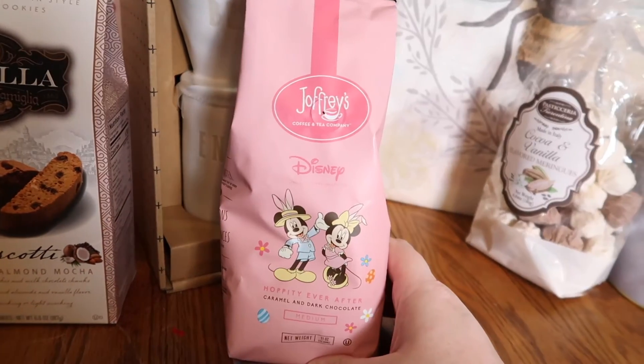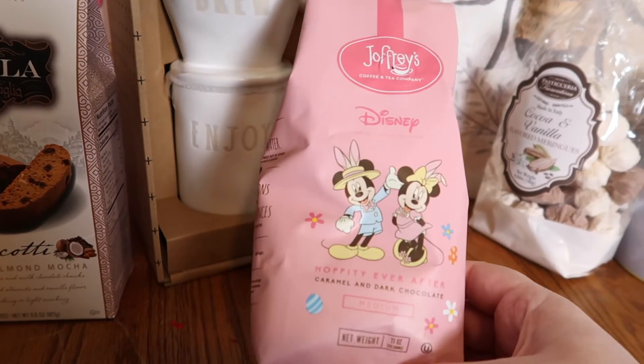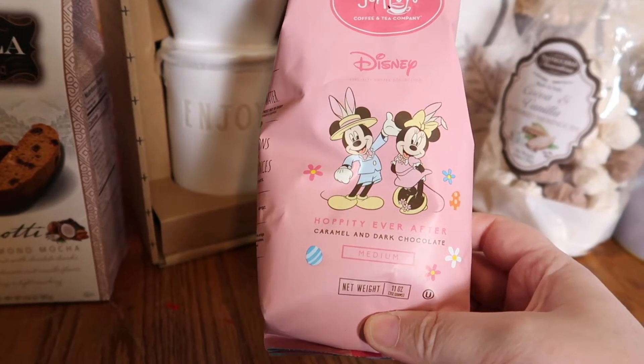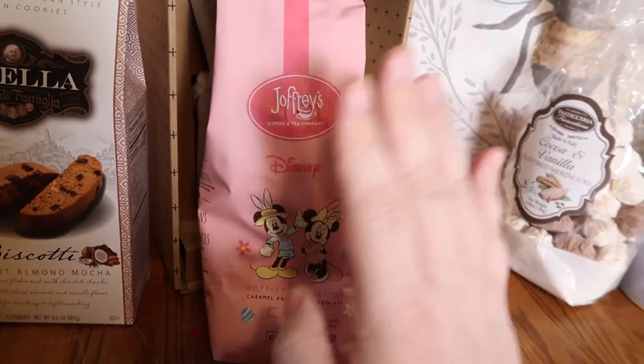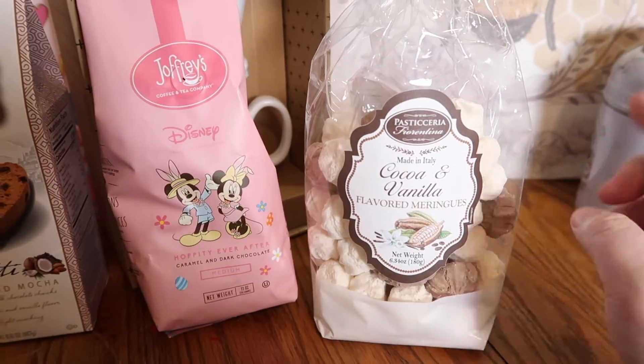With that, of course, I had to buy some coffee. I found this Disney coffee — it's by Joffrey's, which is what they use at Disneyland and Disney World. It smells amazing — it's caramel and dark chocolate, and the smell is just oh so good. I also picked my husband up these meringues. He absolutely loves meringues — these are the cocoa and vanilla flavor.